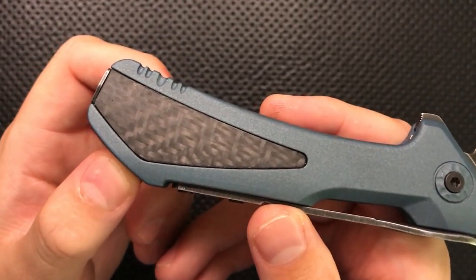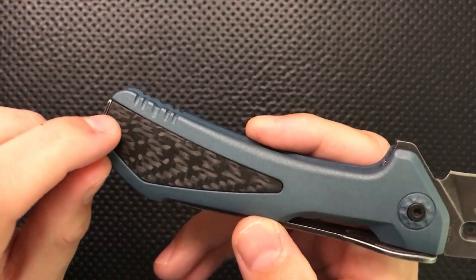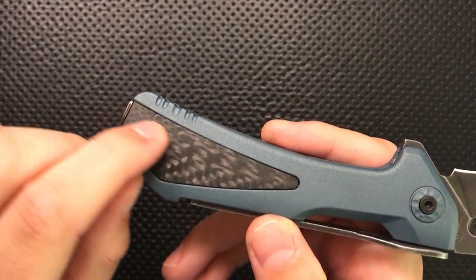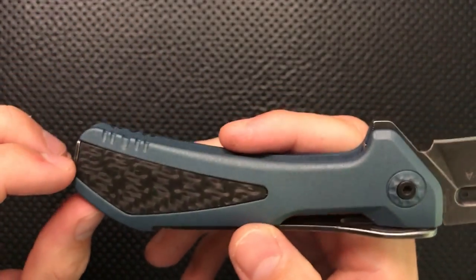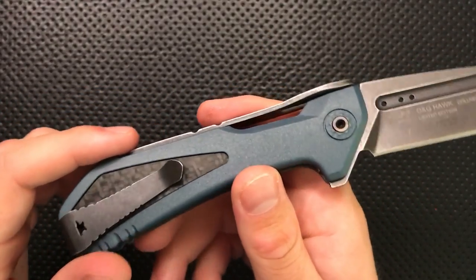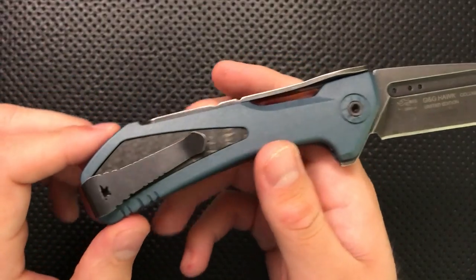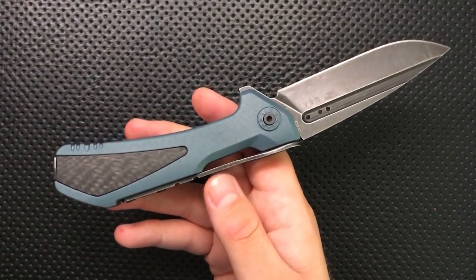If you're going to do a limited edition with a fancy inlay, do it really, really well — and they haven't. You can see there are gaps between the inlay and the metal here. Over here, the inlay is differently deep in different places on the knife. There's an area where the carbon fiber was just rounded off altogether. The inlays just aren't all that well done relative to inlays from a lot of other companies. If this is your limited edition, you need to be at the top of the game.